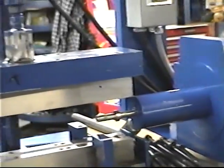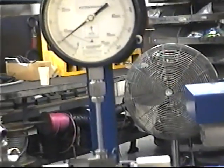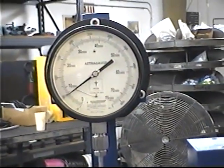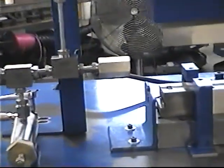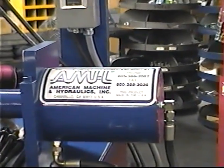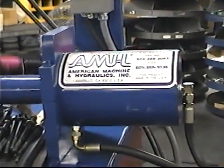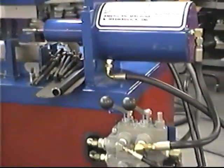This system uses water and is capable of forming up to 60,000 psi. The unit is designed and built by AMH. This particular unit is a very, very low production machine.